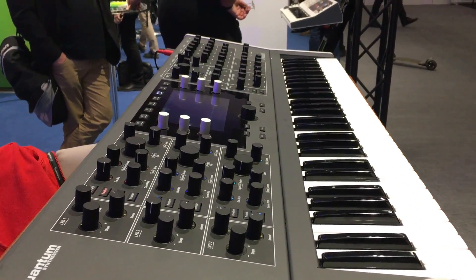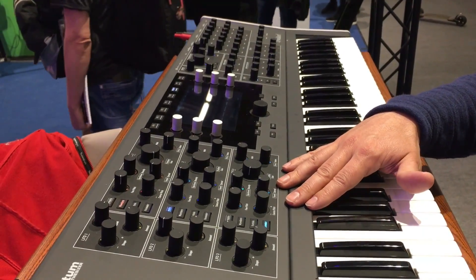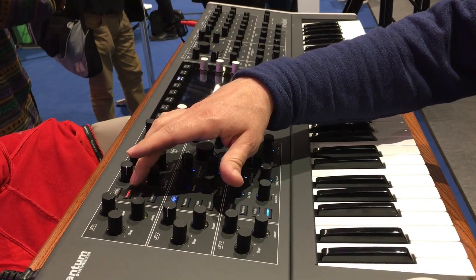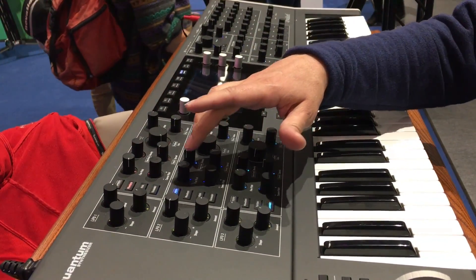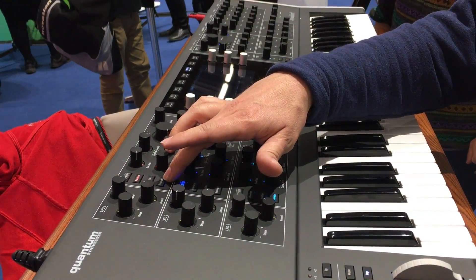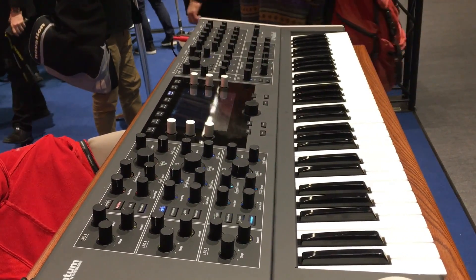It's a hybrid polyphonic synthesizer, so it has a digital synthesis engine with all the Waldorf classics like wavetable and classical analog waveforms. We also have new algorithms like granular samplers and resonator, which gives you some kind of physical modeling.